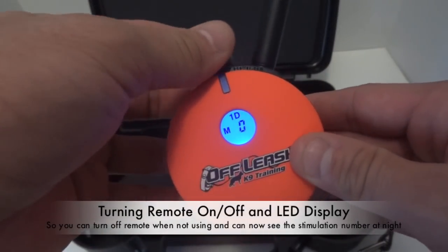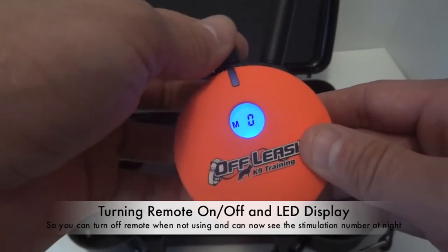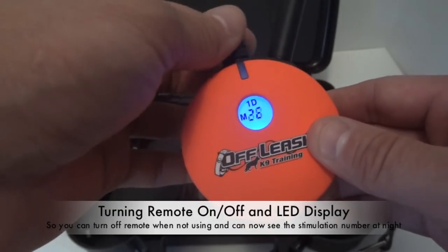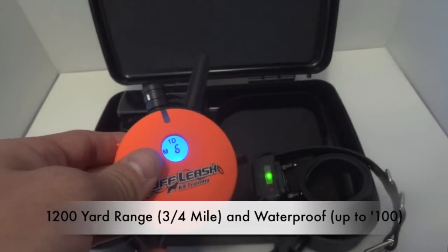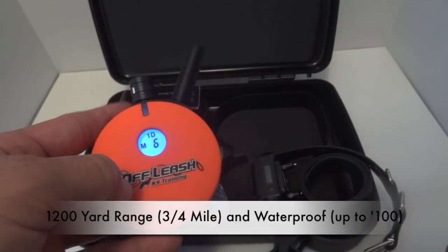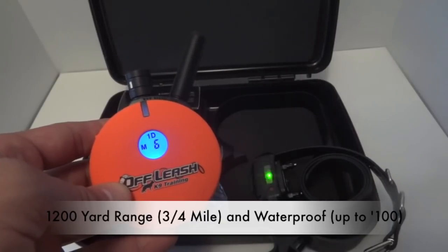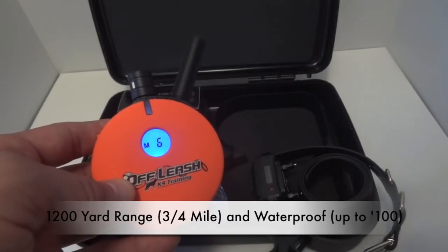The remote has a nice blue light-up LED screen, so at nighttime you can have complete accuracy of the number you're on because it lights up a bright blue at night. This e-collar has a range of 1,200 yards, which is a really long distance — 1,200 yards is 12 football fields, or three quarters of a mile. It's a really, really long range.